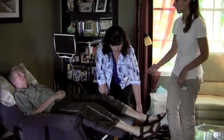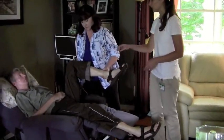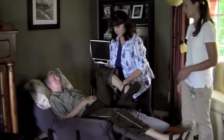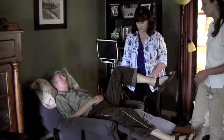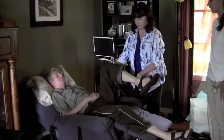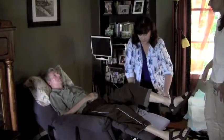We can bring him up one more time and keep him at 90 degrees here. We'll do a hip internal and external rotation, keeping the knee straight up and down, and bringing the bottom part of the leg in and out. Now we can bring the leg back down.